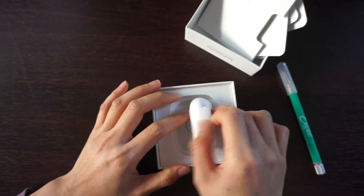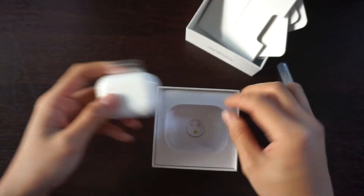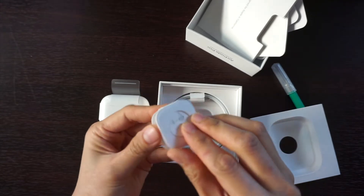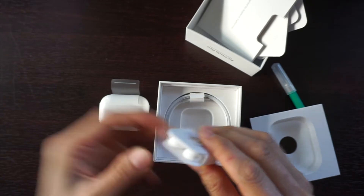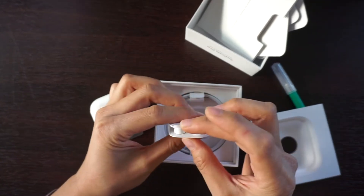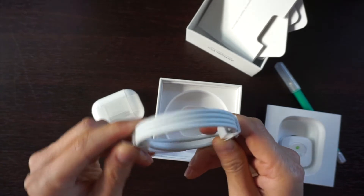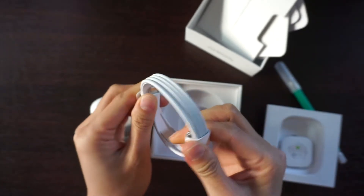So the actual product comes in a plastic wrapping like this. Let's see what else it comes with. We have the additional buds — four buds — it looks like a small and a large plastic bud, and a charging cable. This is the USB Type-C and Lightning cable.